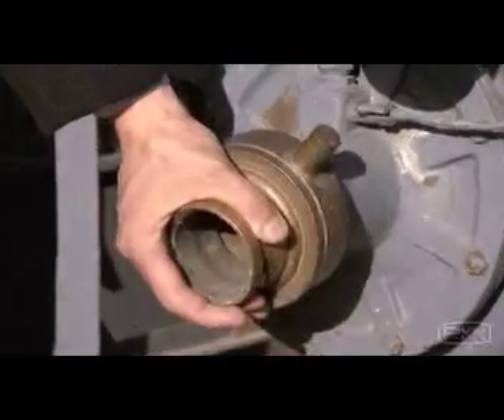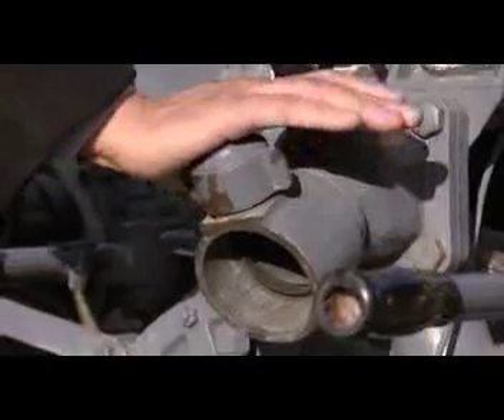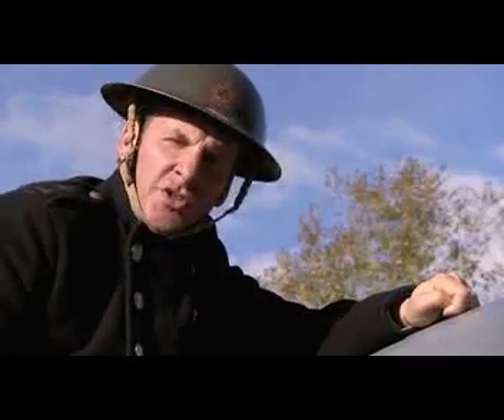You attach your supply hose here, and your delivery hose here, and you could expect to squirt out roughly 250 gallons per minute. Simple and easy to use, or so they say.